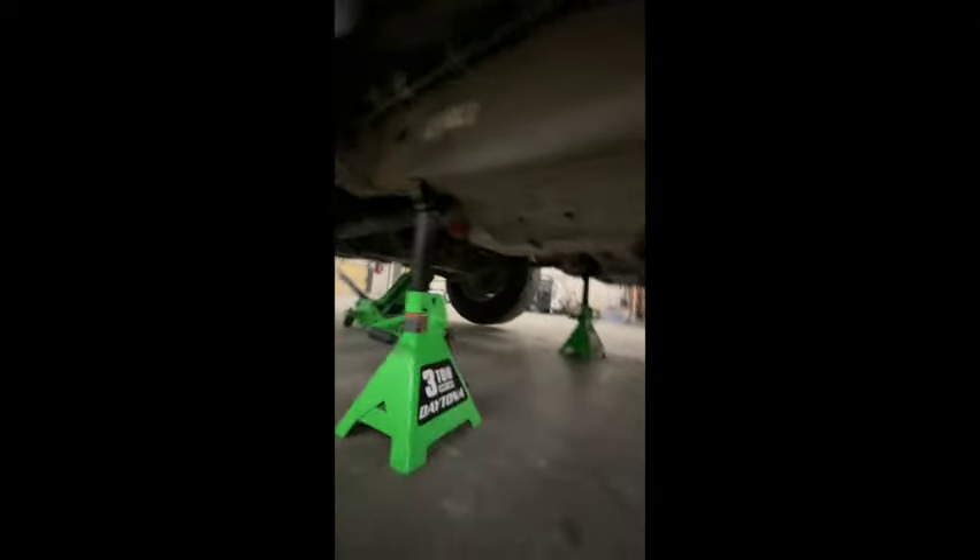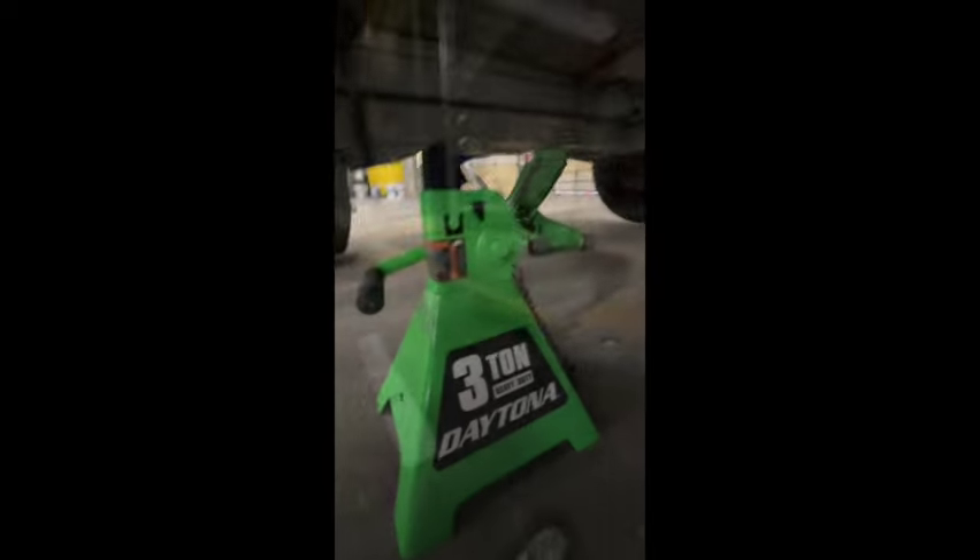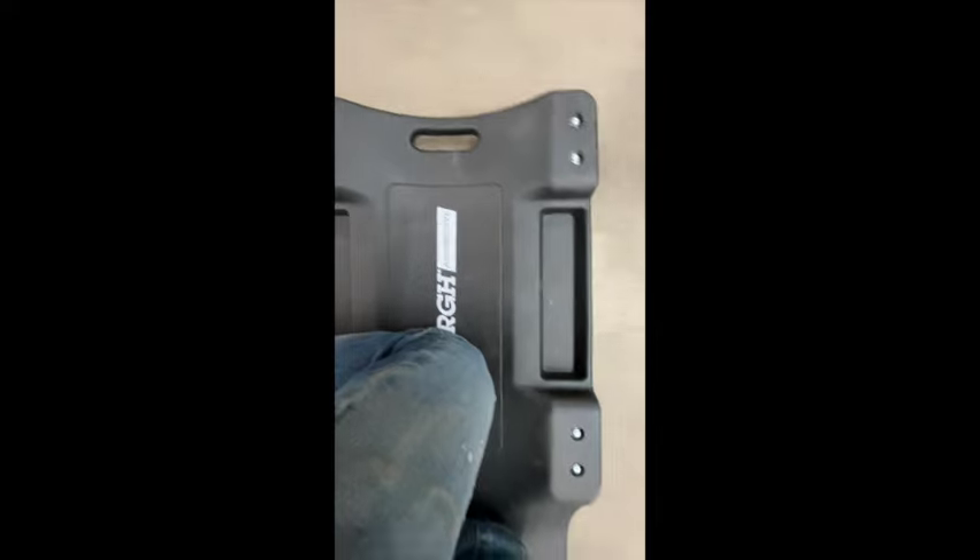Jack up your truck. Put in your jack stands — Harbor Freight. Get your skateboard. Also, Harbor Freight.